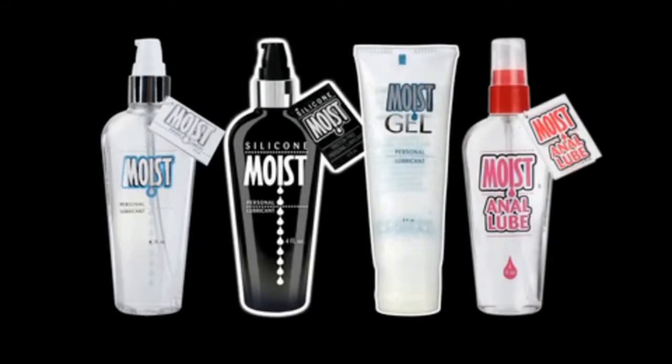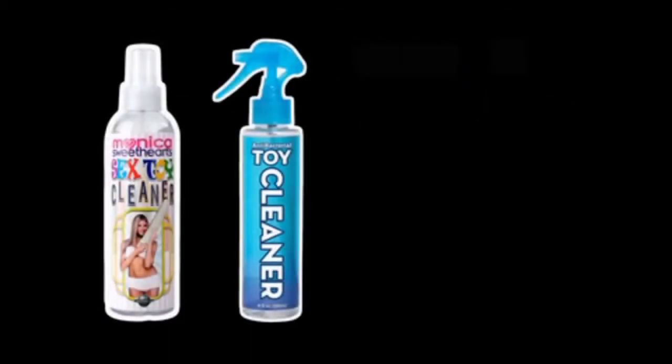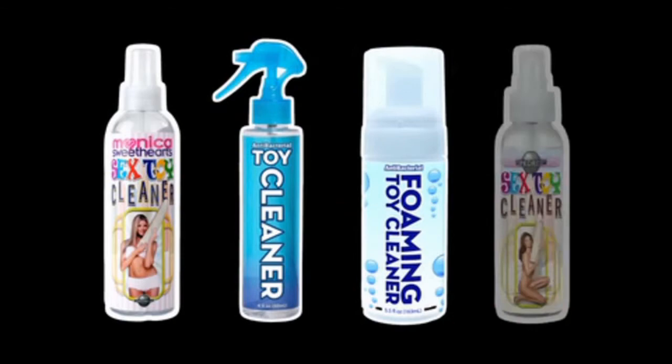When you're finished, keep your Pipedream products clean with our Antibacterial Toy Cleaner, available in both traditional spray and foaming soap.